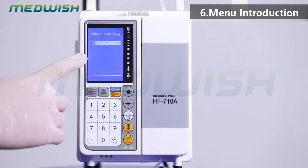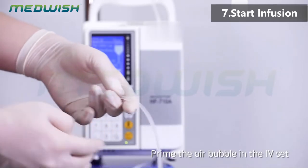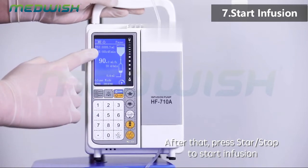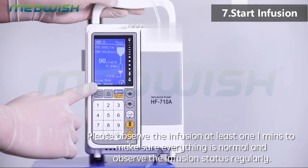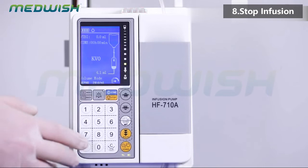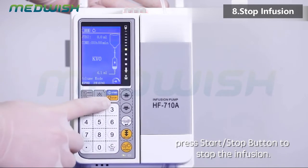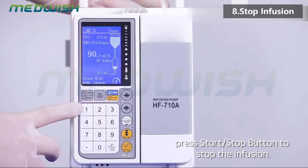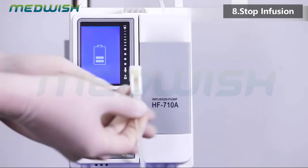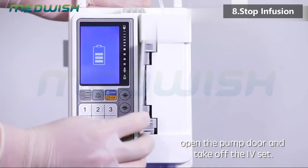Start infusion: prime the air bubble in the IV set and set all parameters correctly before doing the vein puncture. Then press start/stop to start infusion. Observe the infusion for at least one minute to make sure everything is normal, and observe the infusion status regularly. Stop infusion: it will come into KVO mode after infusion is finished. Press start/stop button to stop the infusion. Press the power button for around 2 seconds to power off, close the roller clamp, and remove the needle from the patient. Open the pump door and take off the IV set.